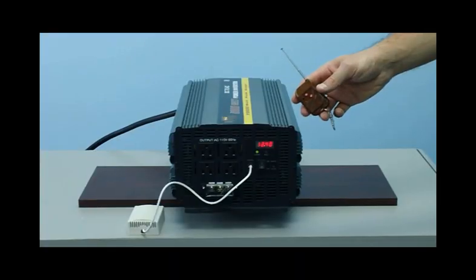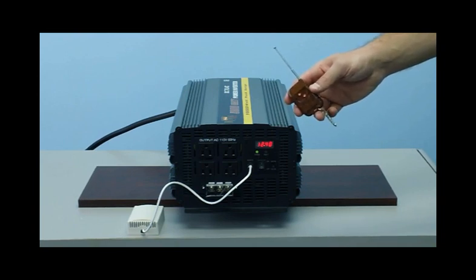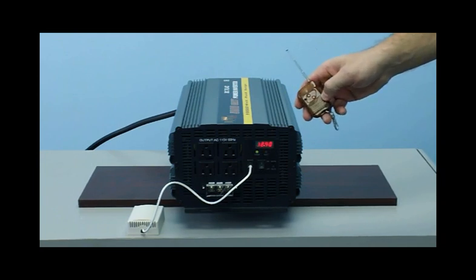You also get a wireless remote control. This device will allow you to turn the unit off and on up to 100 feet away. If you have the unit mounted in your truck underneath the cabin, in a box, or anywhere you can't access the unit easily, you're able to turn it off and on with this wireless remote.